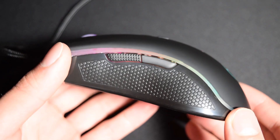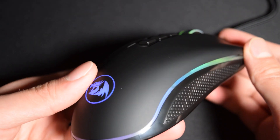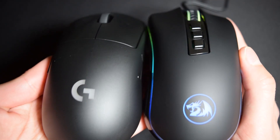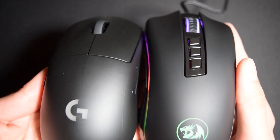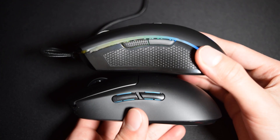The Redragon M711 FPS is a medium-sized right-handed gaming mouse. Here it is next to the G Pro Wireless and the DeathAdder Elite to help you understand the shape. It's a bit narrower than the G Pro Wireless, about the same length and about the same height.